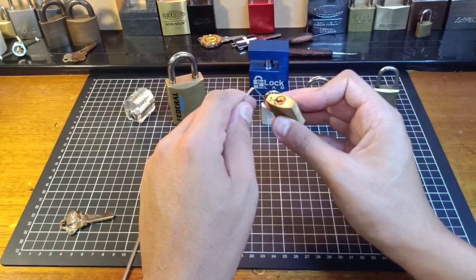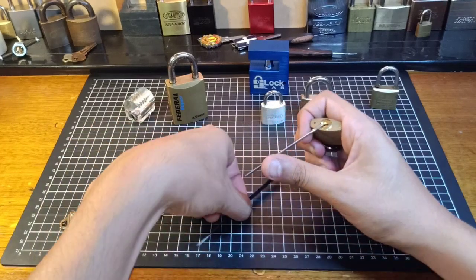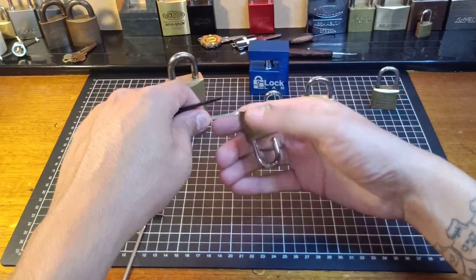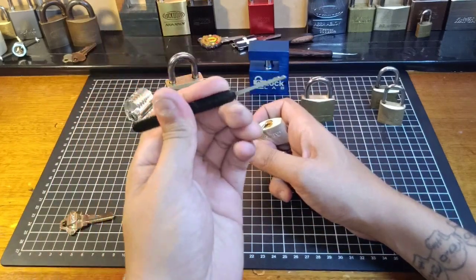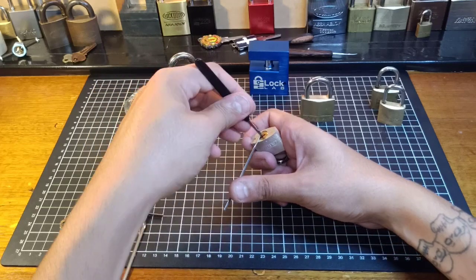Let's go on to Masterlock Fortress. Again, same tensioner. A little bit of a rock and we've got an open. So with these I'm just doing this kind of rocking motion in there for these little ones.